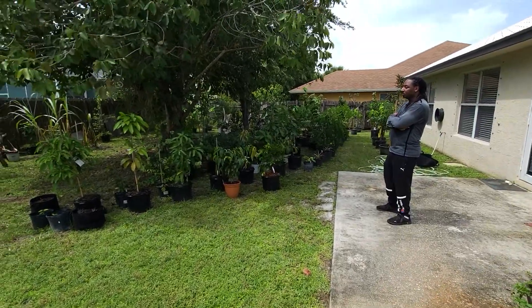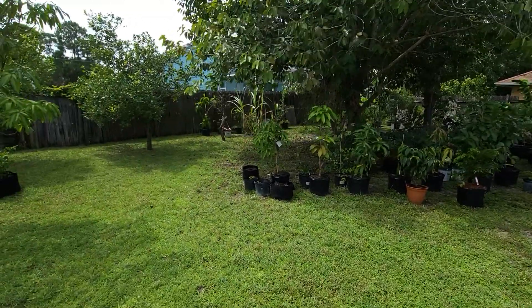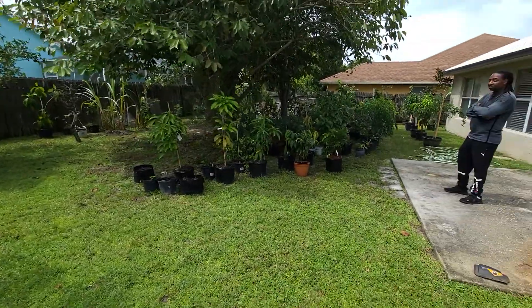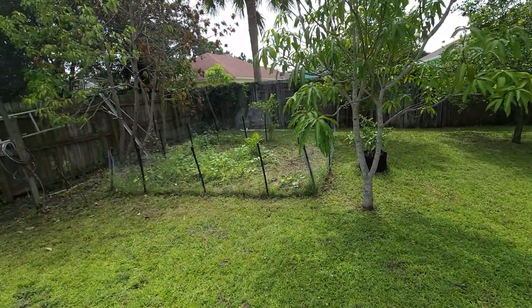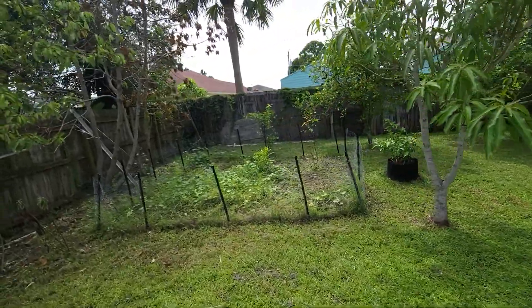Hey guys, today's video is gonna be about the updates of the fruit trees that we have in our yard and a little bit about the garden. Hope you guys are doing okay.